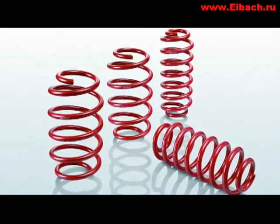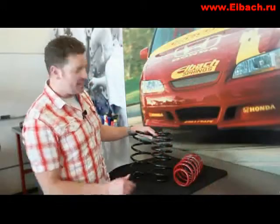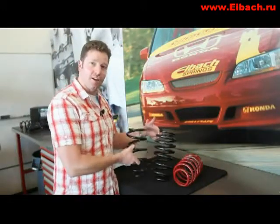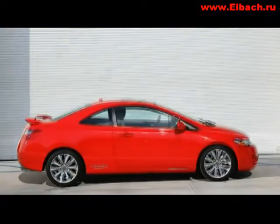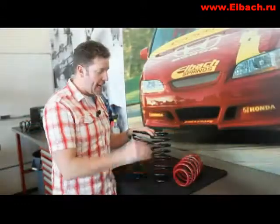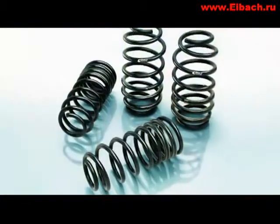By changing from the OEM spring to the sport line setup, we can improve the handling and stance all in one hit. Here's an interesting comparison: this is the stock Civic front spring, and this is the Eibach Pro Kit — a 30mm, inch-and-a-quarter lower spring. You'd expect it to be shorter out of the box; it isn't, it's actually taller.